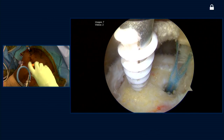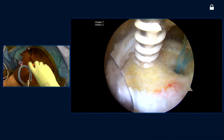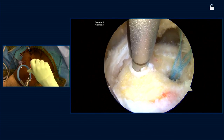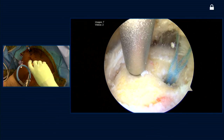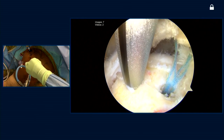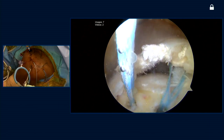Here you can see the second anchor — again, a helicoil anchor. You can appreciate the open architecture structure, which hopefully will help us a little bit with our biology. Amazingly, even though this structure looks fairly flimsy in comparison to traditional anchors, it actually has better pullout strength than most solid bore anchors.